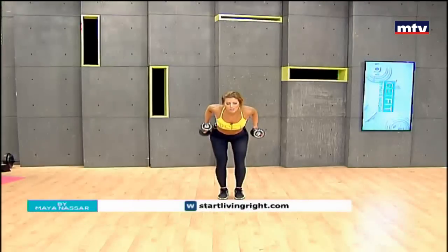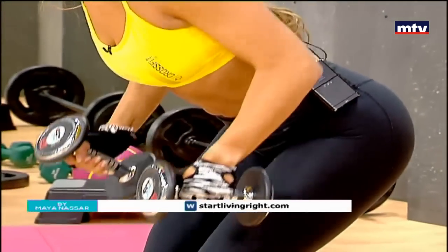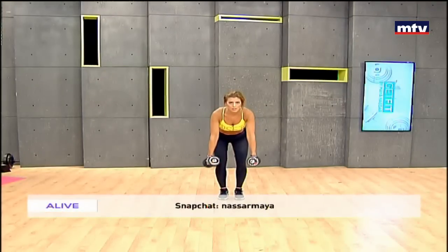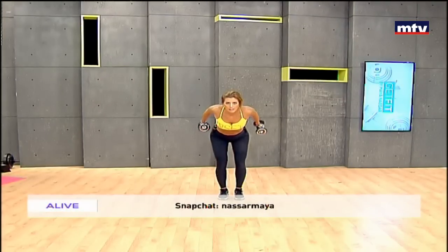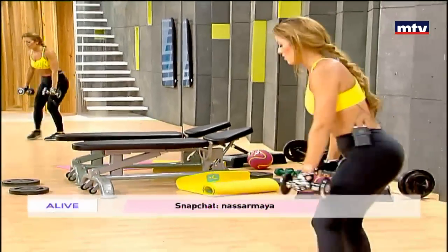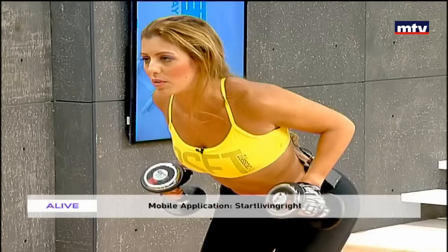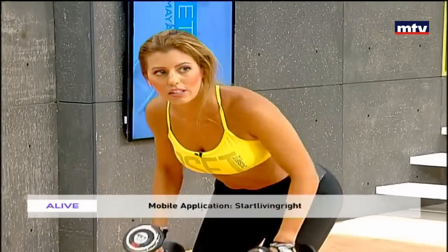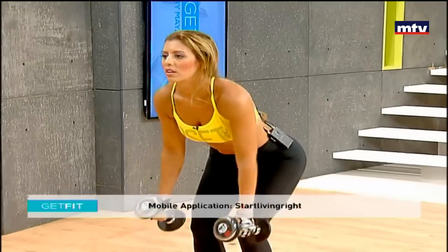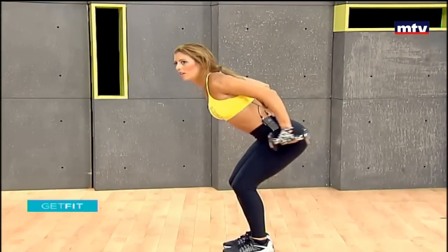The triceps are the muscles in the back of the arm. We're going to do 15 reps for every exercise today. Raise up, extend, hold one second. Take your time doing these exercises — you want to really feel the burn. It's always a good idea to check your form in the mirror. Make sure you're doing these exercises correctly. Come down, up, keep your back straight. Extend, hold and come back.